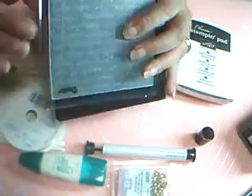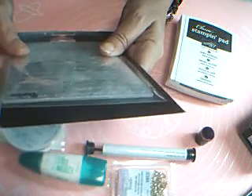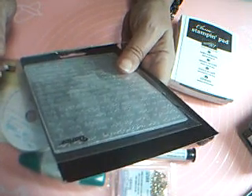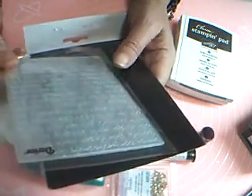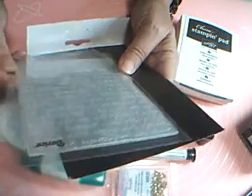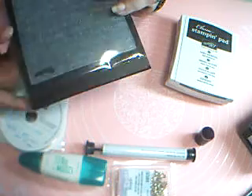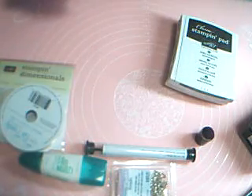And then I have a Darice embossing folder, and this is called Script Background. It's all just script — it's actually "Love Is." It says love is not self-seeking, love is — you know, there's a whole thing about love. Love never fails. Love is patient. But it's just a background script. Most people don't bother to read them. I just read everything, so I did.